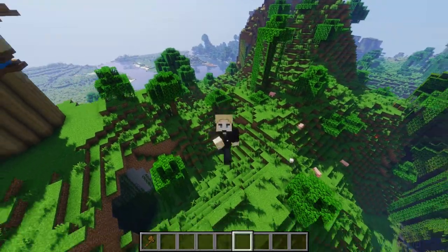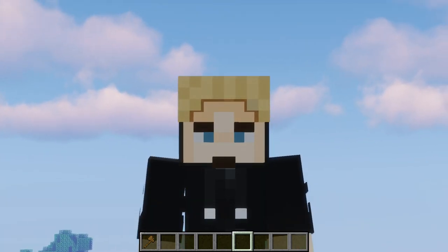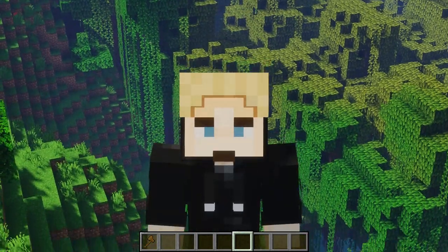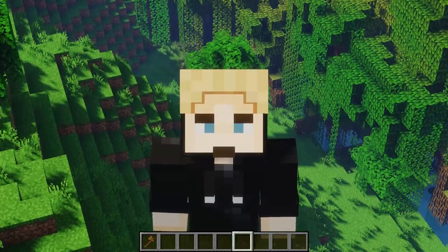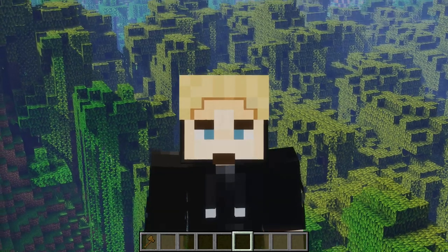Hello guys, it is me, Lemon Slice, and I am back. It's been a while. This is going to be kind of a regrouping video, to tell you what's been going on, where I am, what's going to happen moving forward with me, the channel, with Lemon Slice, and with building.